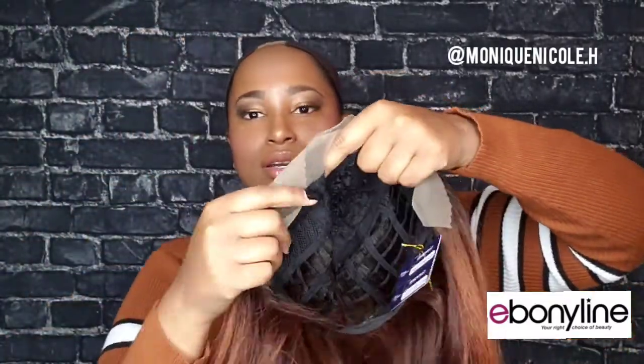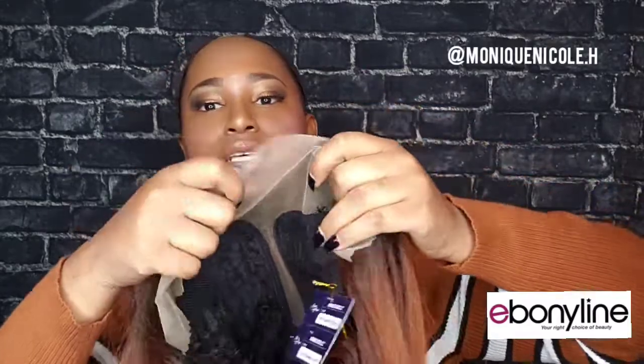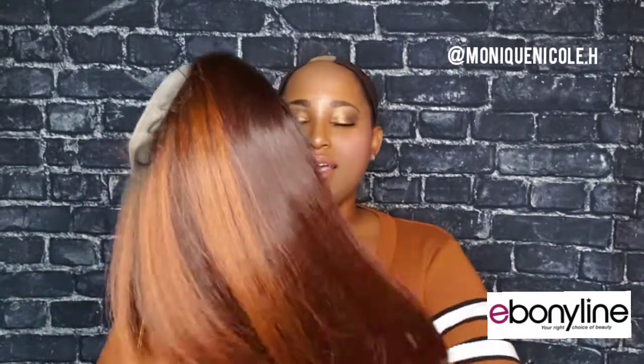It looks like a pretty standard cap construction — three combs, one on the right, one on the left, one in the back, with two adjustable straps. Ear-to-ear lace with a lace middle part, so y'all, this is a middle part. Now I'm not a big fan of middle parts because I'm forehead-friendly, and I'm not really a long-hair person, but I'm not going to judge it yet. The color and the texture — it looks like a yaki texture but does not feel coarse at all. It's mimicking a blown-out natural hair texture.